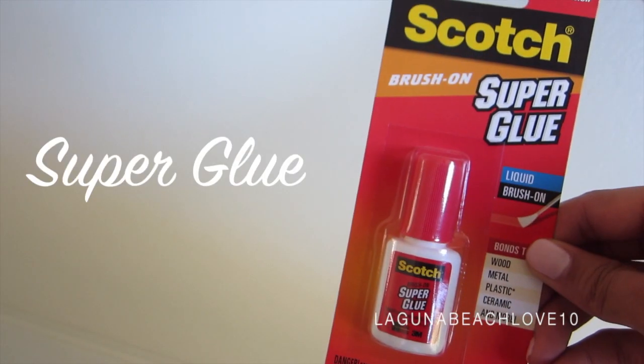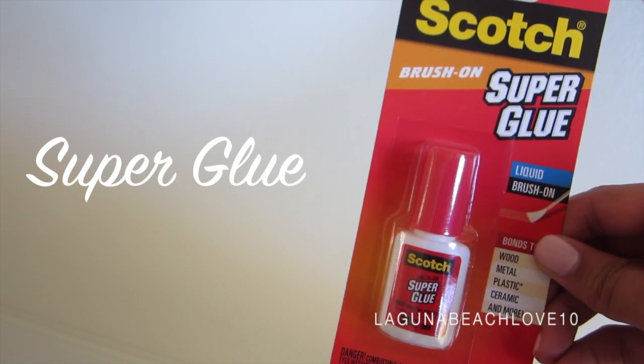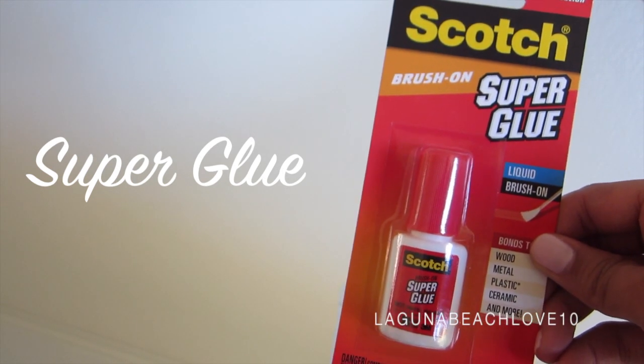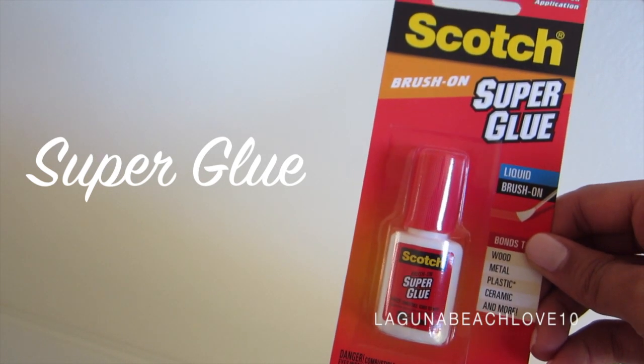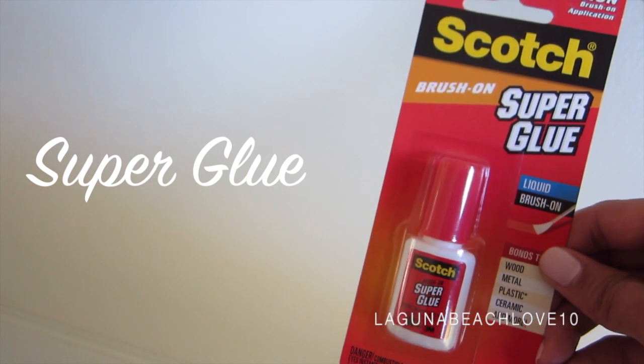The last thing you're gonna need is super glue — this is just the Scotch brush-on kind. I personally would prefer to use the brush-on kind; I feel like it will create less of a mess. I just purchased this at Target, but I'm pretty sure you can find it other places as well.